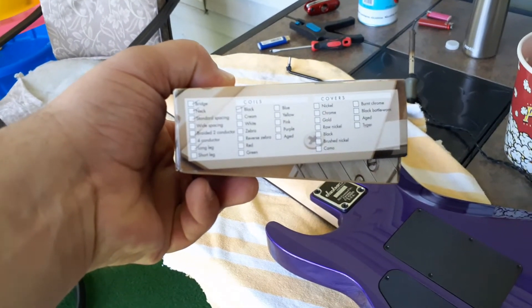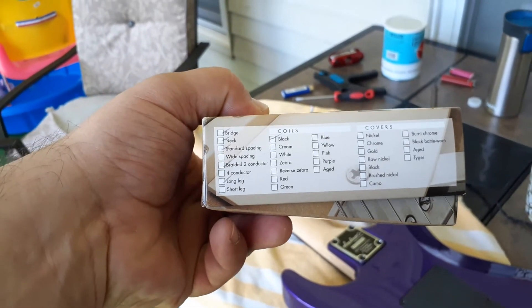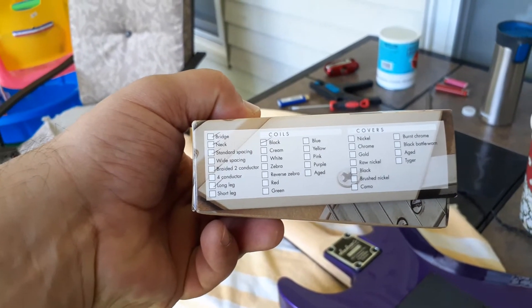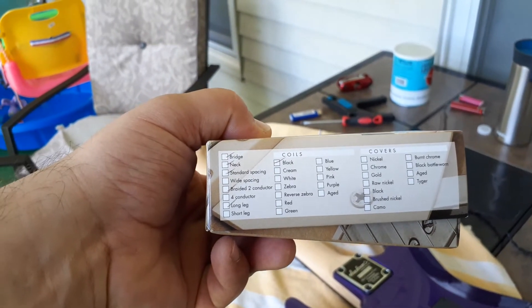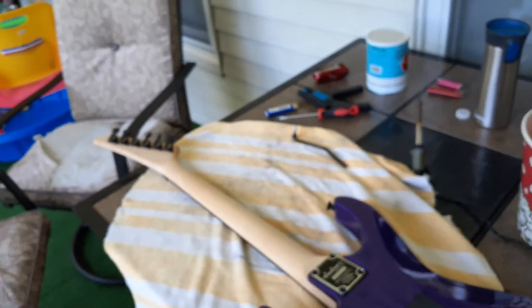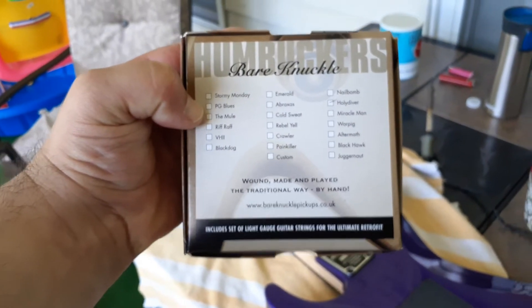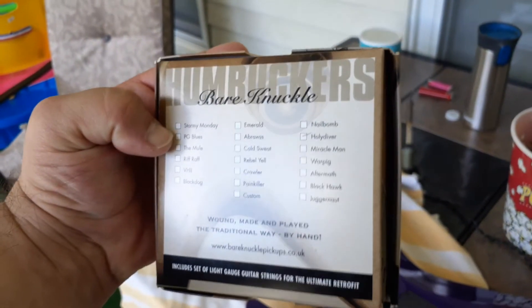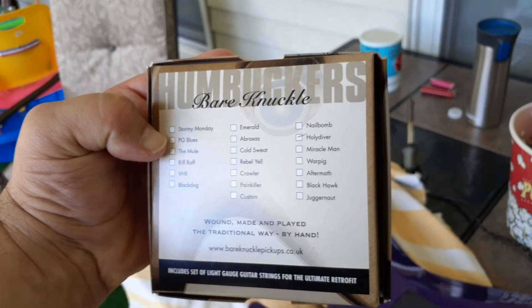Bare Knuckles — I don't love that it's standard spacing, but it doesn't really matter; some people will claim it doesn't. Braided conductor — I kind of favor that over four-conductor wire unless you're doing some funky stuff. The long lead wire concerns me a little. Let's see what we got... there it is — it's the Holy Diver!